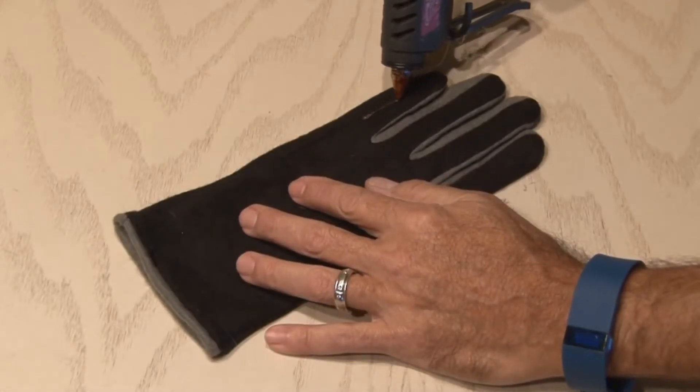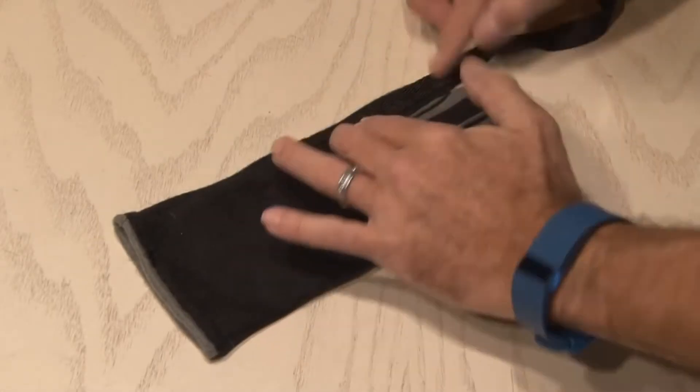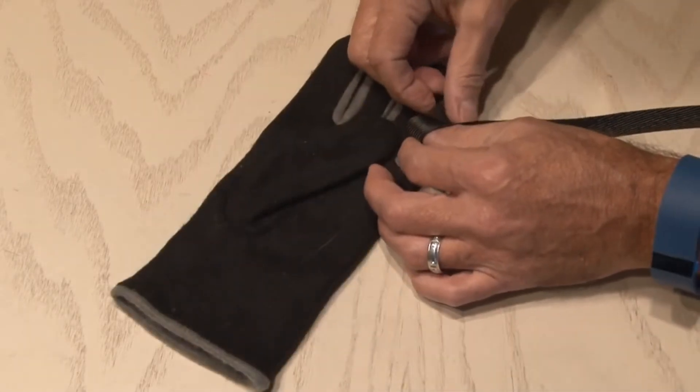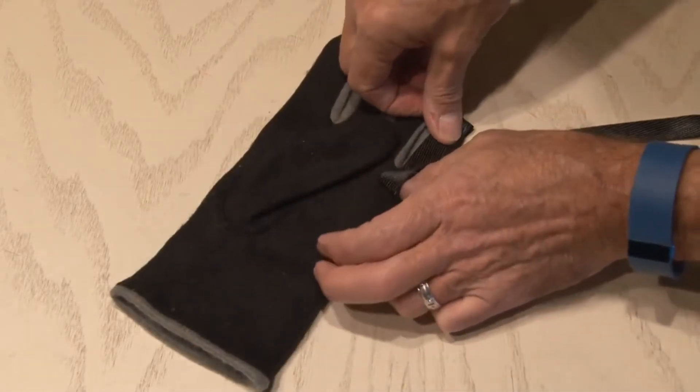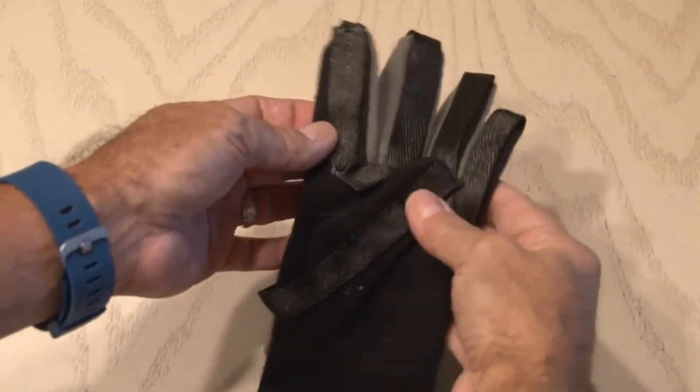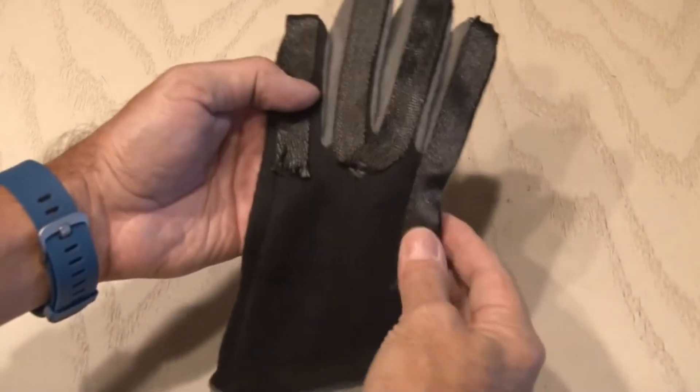Now it's time to get to work with hot glue, as we'll run a small bead along each finger. I'm using a high-temperature glue and heat gun that operates at about 190 degrees. As we apply a bead, we'll lay the tape up and down each finger, around the glove and to the thumb. The glove is now ready for our power circuit.